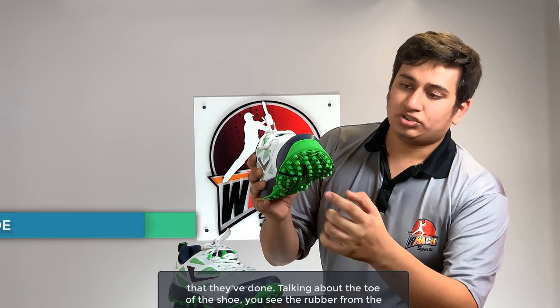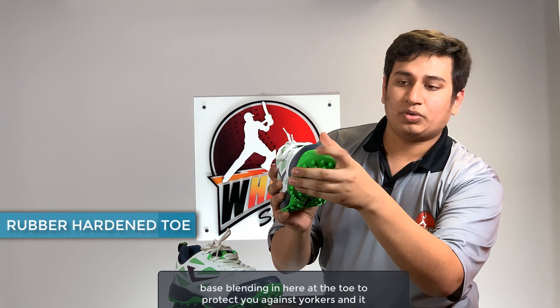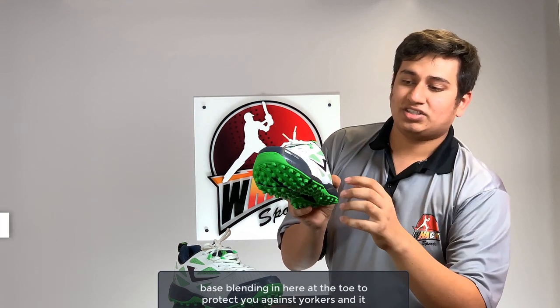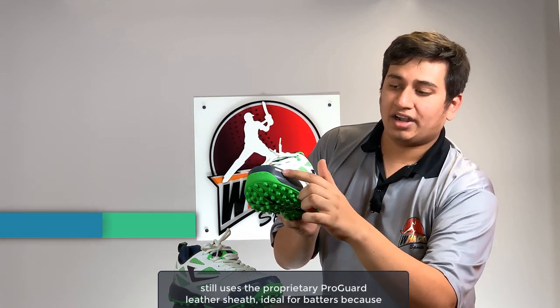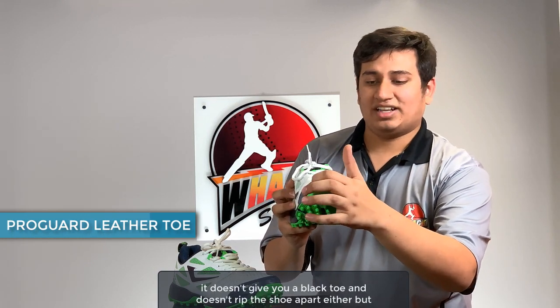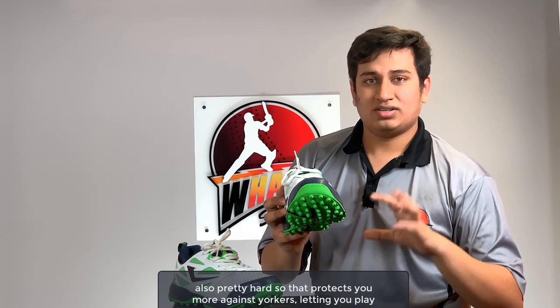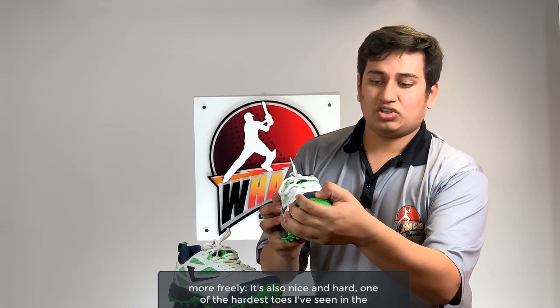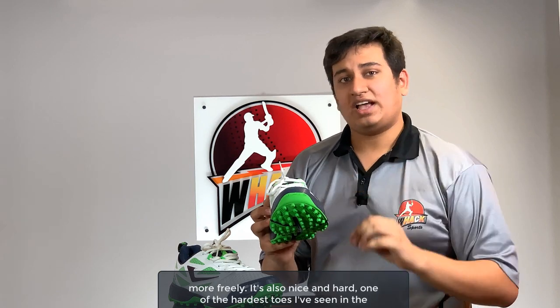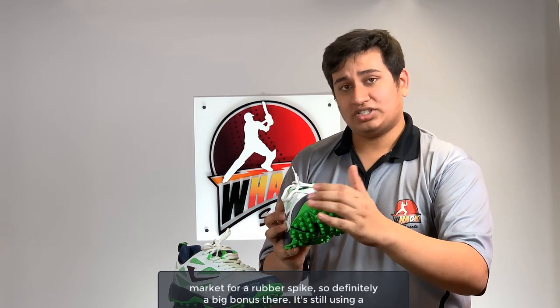Talking about the toe of the shoe, you see the rubber from the base blending in at the toe to protect you against yorkers. It still uses the proprietary ProGuard leather sheath, which is ideal for batters because it doesn't give you a black toe and doesn't rip the shoe apart either. It's pretty hard — one of the hardest toes I've seen in the market for a rubber spike shoe — so that definitely protects you more against yorkers, which is a big bonus.